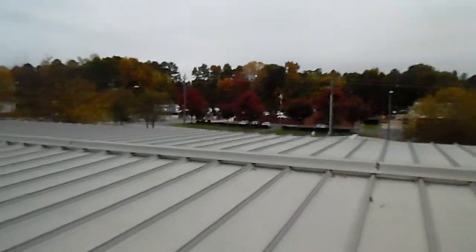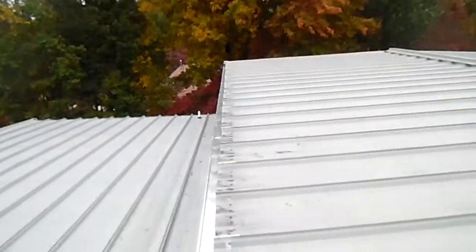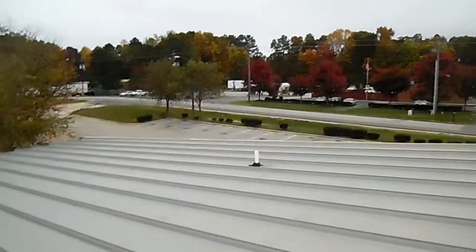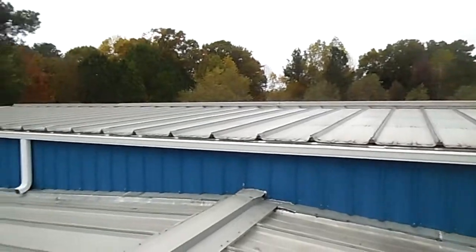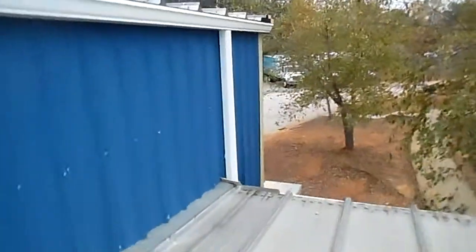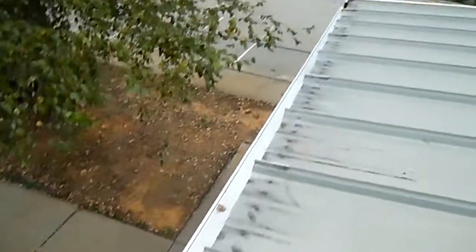Let me take you around the front of the building. This front span is 92 feet long, just like the back — everything is nice and clean. Let me hop down and show you what it looks like from this level. Elbows are piped away from the building like they should be, downspout piped in where we can actually pipe them in. This one's running directly into the lower gutter system and out.